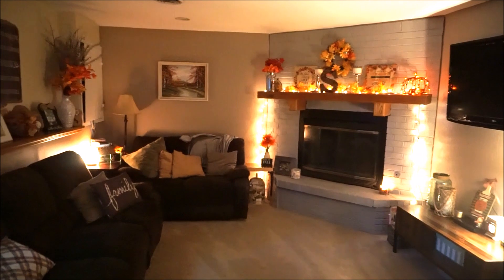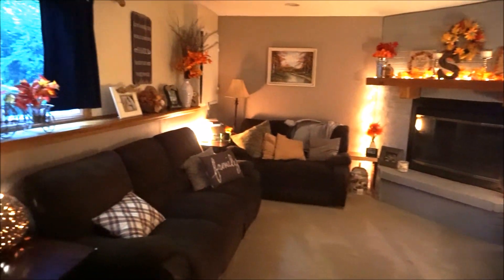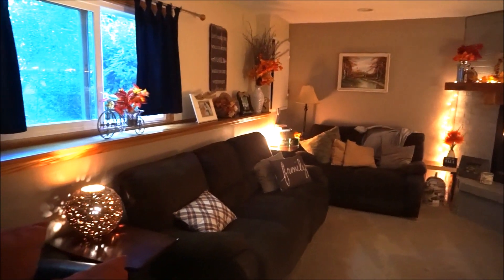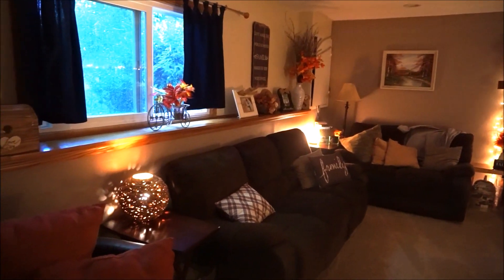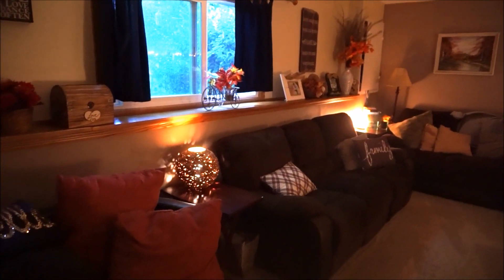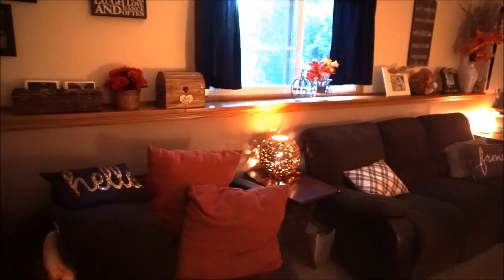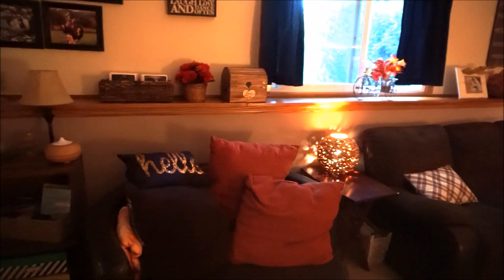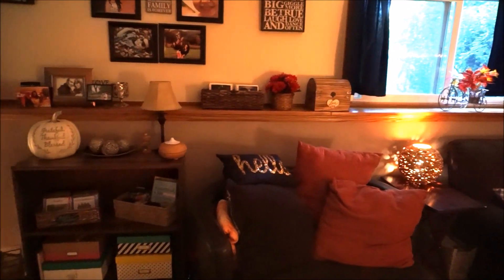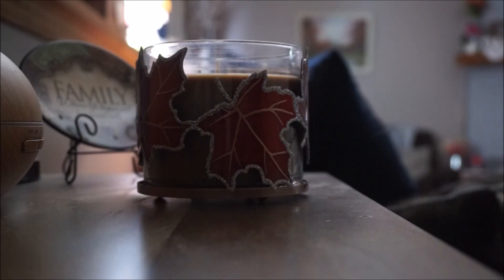In these videos I will pretty much be going through my step-by-step process in decorating, from taking down the old decor all the way to putting up the new decor. This first video is going to be showing my family room, and then I will have my living room, kitchen, and dining room Decorate With Me videos all this week. I really hope that you enjoy this and let's get started.